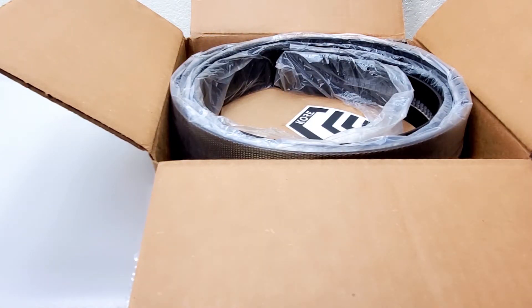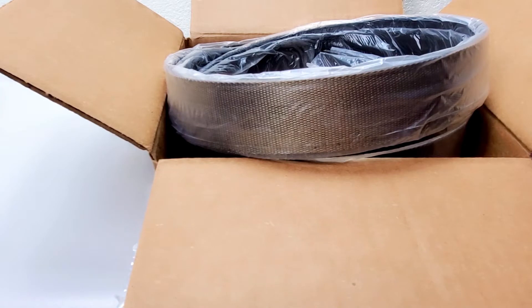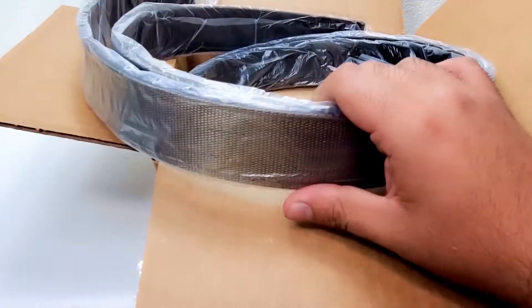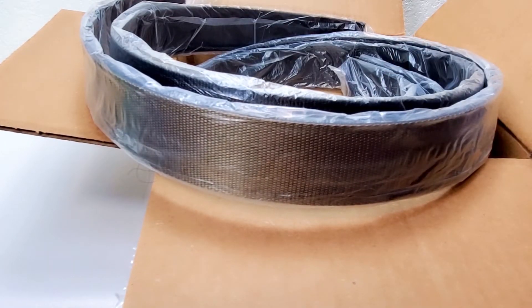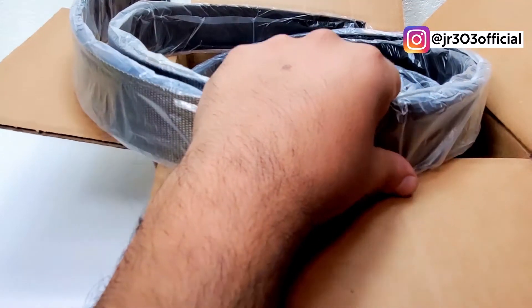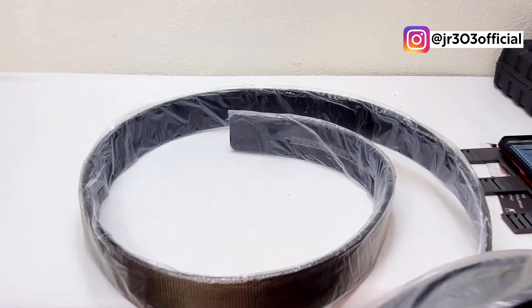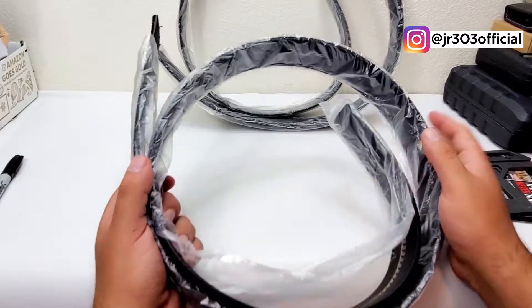I bought a kit. These are the 1.75-inch versions with the 10-pound rating — they had a bigger one but I went with these. These are the Garrison gun belts, the G1 in black. I got a second belt because they offer it for a little less than half price, so I'll open it up — they're the same belt.